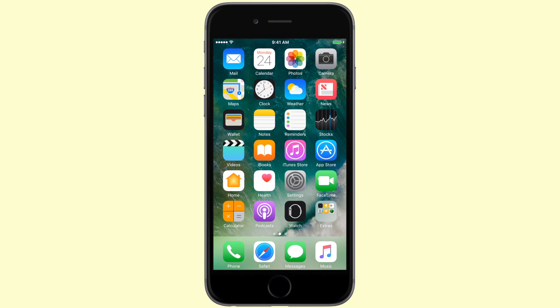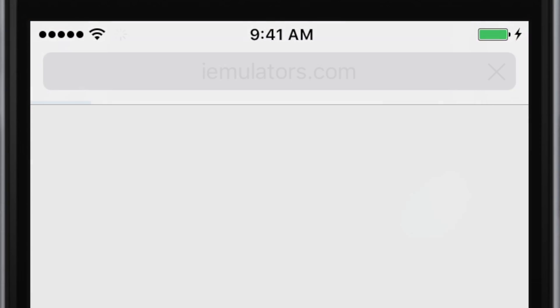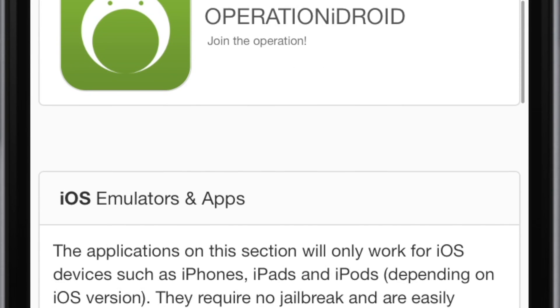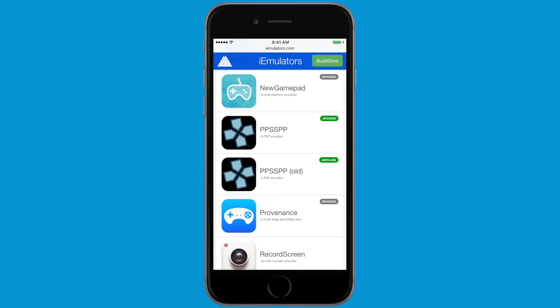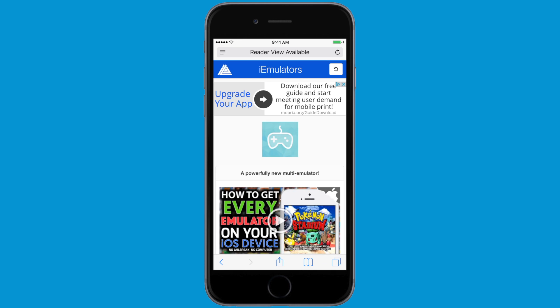Getting New Gamepad is very simple, but be sure to check the description to make sure that this is still working. To begin, open Safari and type in the URL iEmulators.com, then switch to the App section and scroll down until you find New Gamepad. Once you find New Gamepad, go ahead and click on it, click on Download Page, and head to its dedicated page.